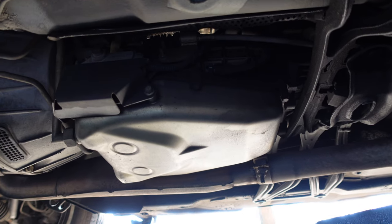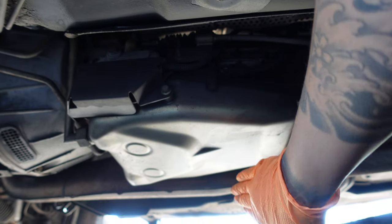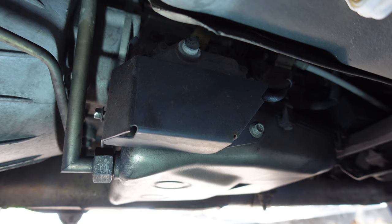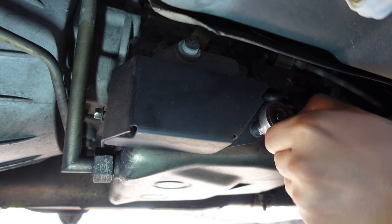Some transmission pans on the XJ6 are equipped with an H5 drain plug. If yours has one, remove it and drain the fluid. If yours doesn't, skip this step. Remove the rotary switch protection cover using a 10 millimeter socket and a 10 millimeter wrench.